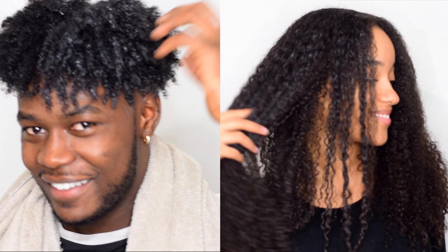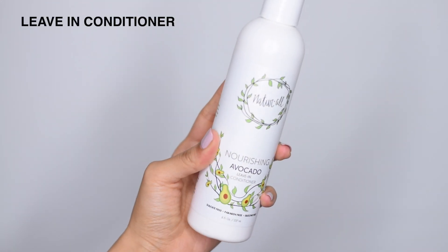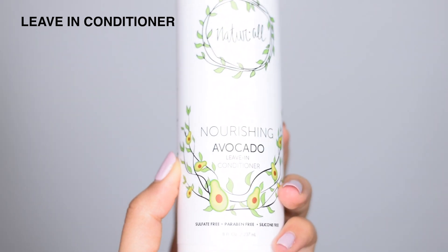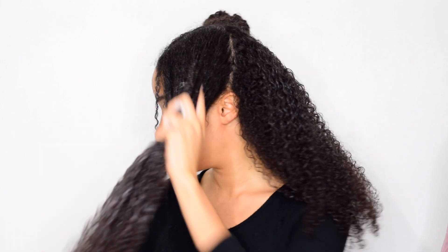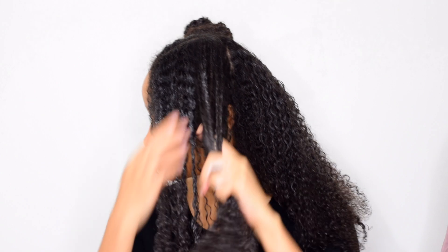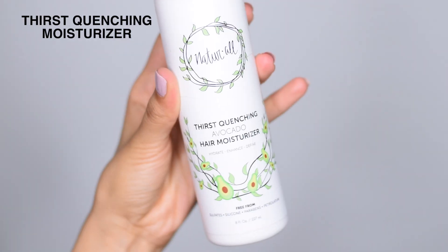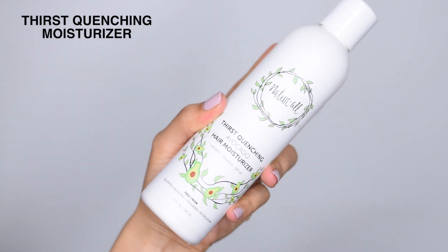Because this hair moisturizer has curl-defining properties, it acts as a styling cream — the third use. You can use your leave-in conditioner after getting out of the shower and then use this to style your hair, pretty much using it as a gel. In the video here, Queen Reesey is applying the Natural Club leave-in conditioner first and then styling with the Natural Club hair moisturizer.